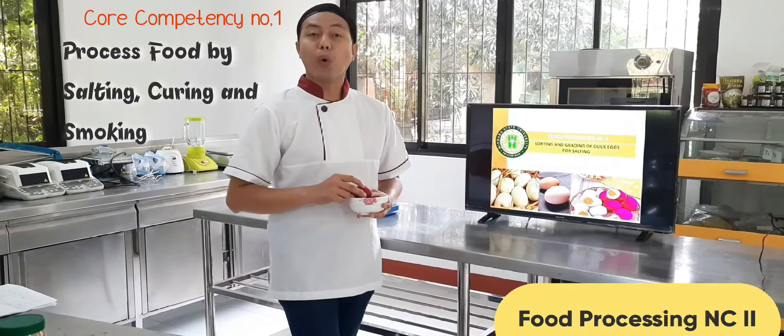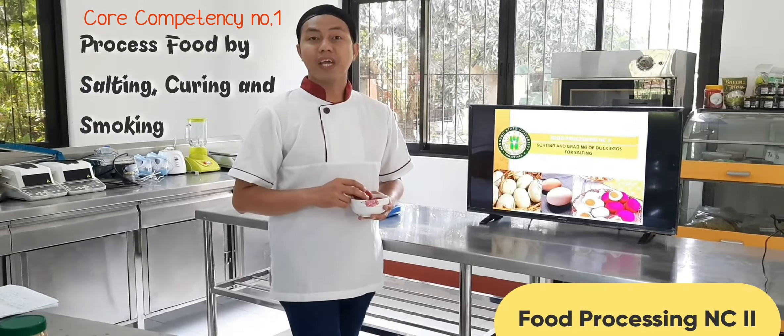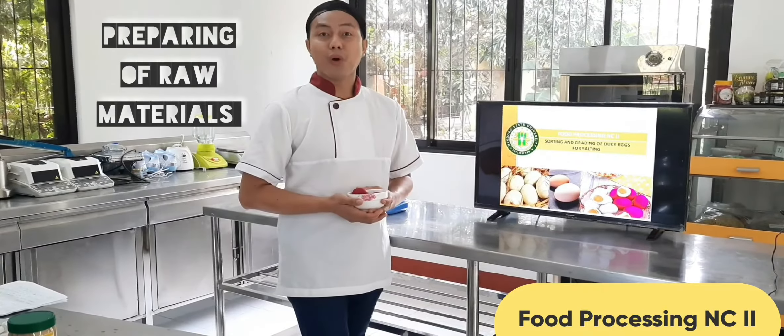This is part of core competency number one: processed food by salting, curing, and smoking — or LO number two, preparing of raw material.